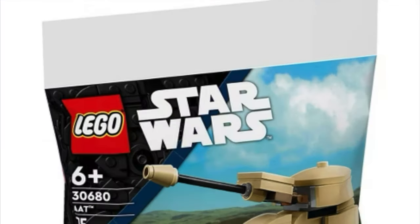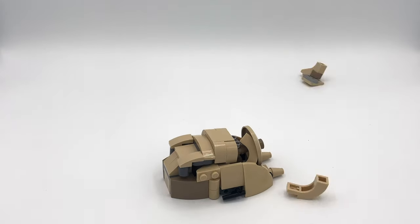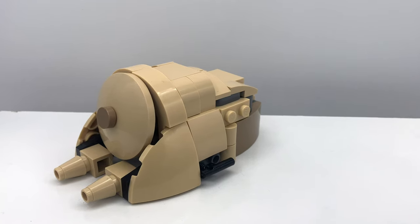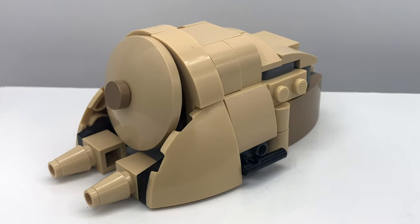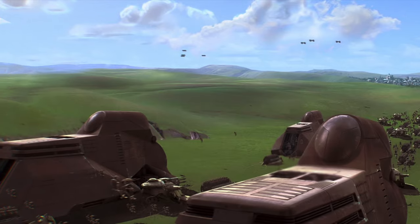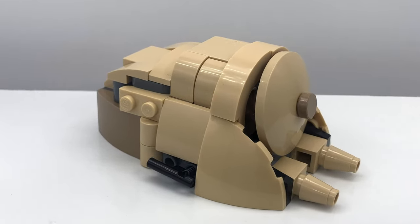This is my MTT alternate build for set number 30680, the AAT polybag. This alternate build is very fragile but looks really cool. It's based off of the Phantom Menace version of this vehicle — the Clone Wars ones are blue, and this is definitely not that. I'm more of a fan of the Phantom Menace version, so that's why it looks like this.